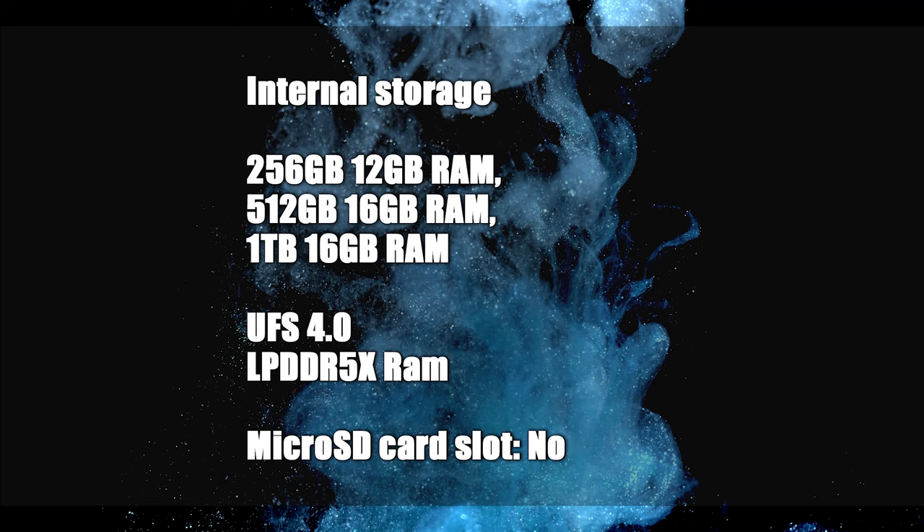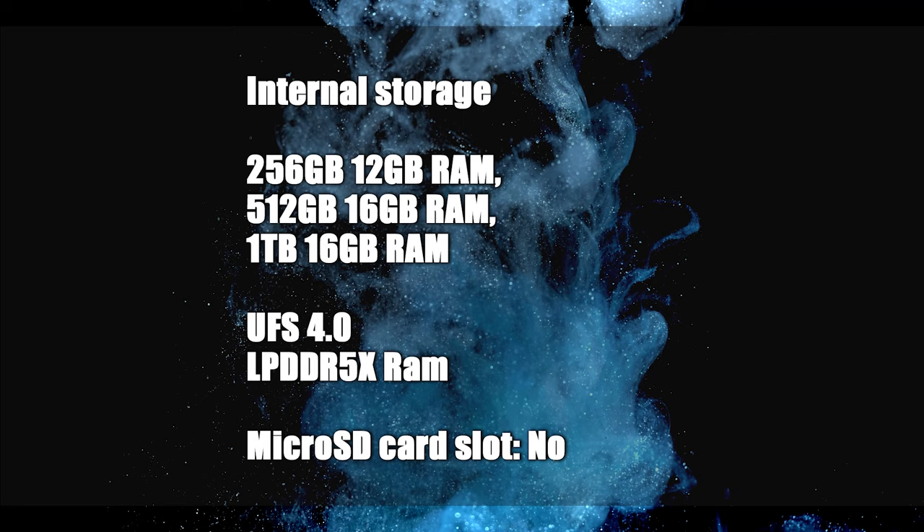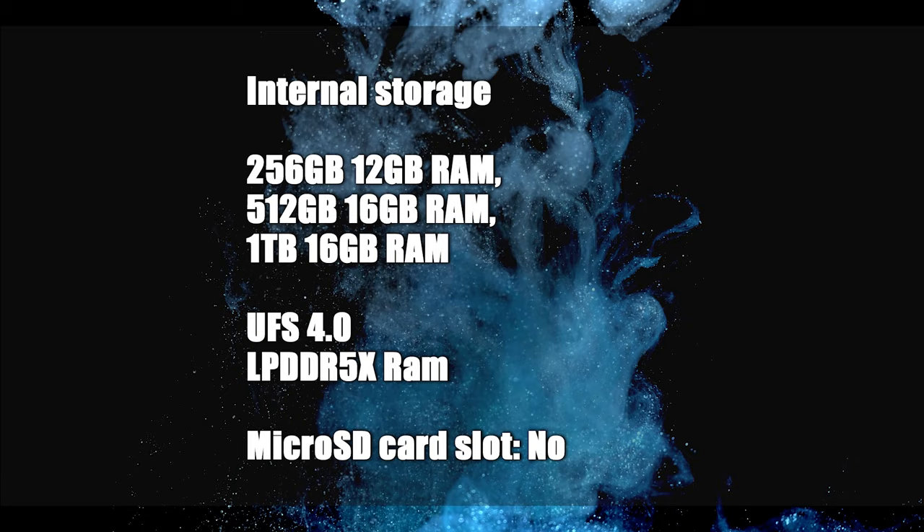In terms of internal storage, it supports up to 1TB of UFS 4.0 storage and comes with 16GB of LPDDR5X RAM. There are also options available with lower storage and RAM configurations. There is no microSD card slot.